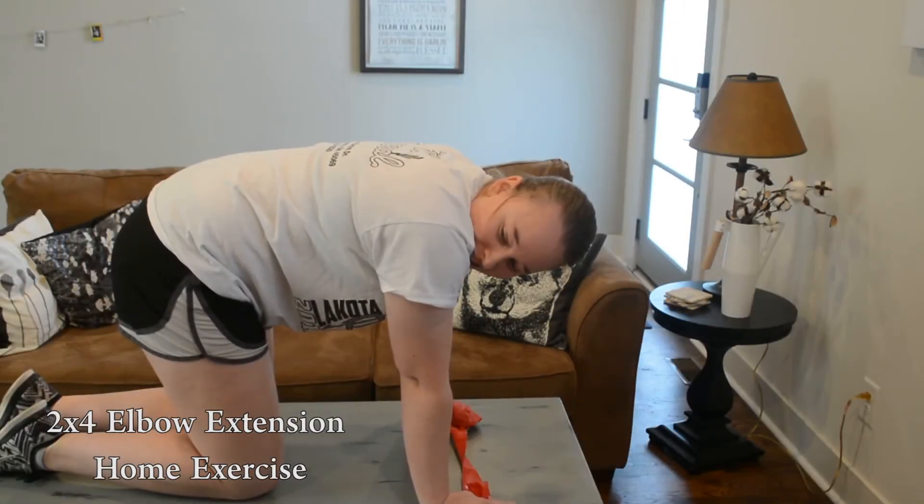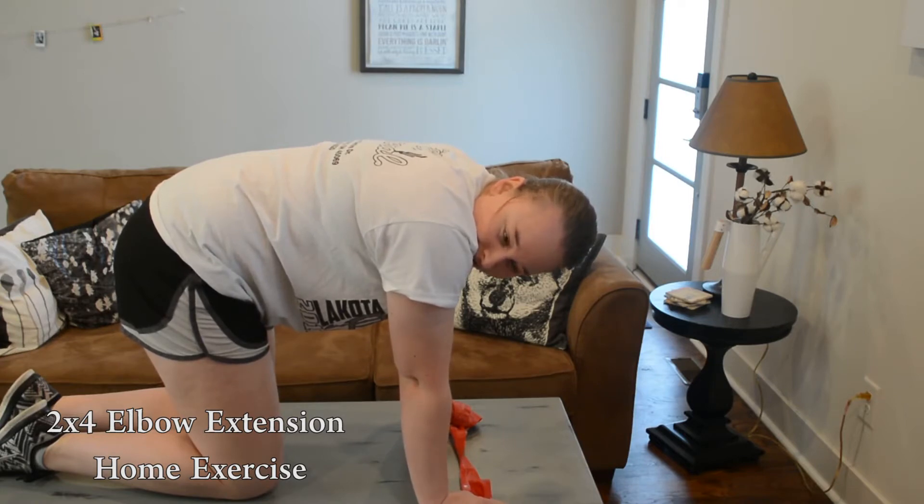First, grab with both hands the appropriate color resistance band needed for yourself at this time. If you are unsure, ask the physical therapist which one to get.